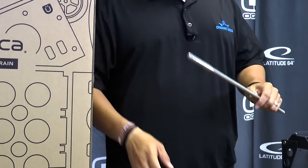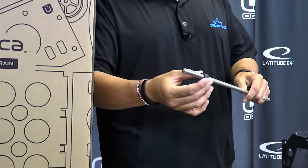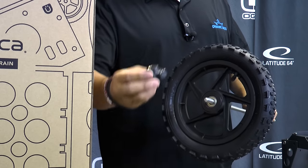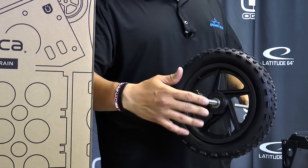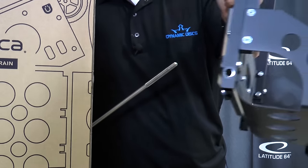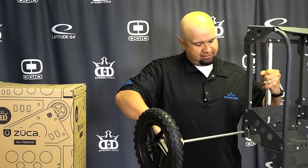First thing I'm going to start with is the wheel. What you're going to do is take your axle and put one of the washers on, then put the wheel on there. Then you're going to want to put your locking bolt on — you don't want to put it all the way on, but you want it to be able to hold the wheel on there. Then take your cart and find the little hole where the axle is going to go, and slide it right in there.